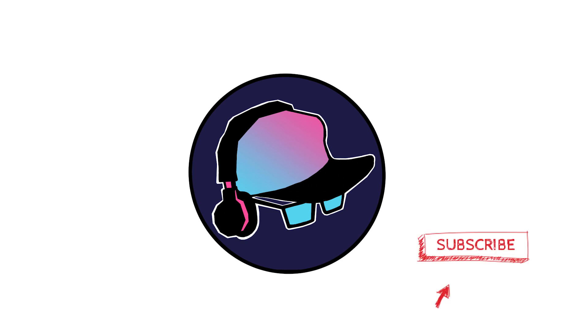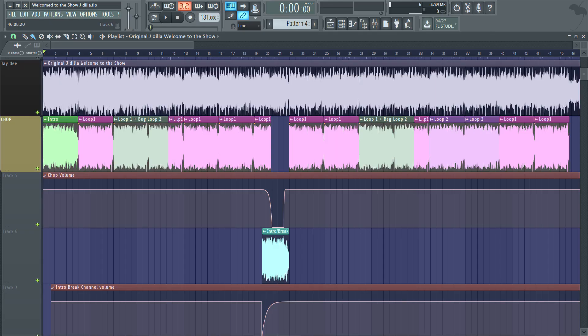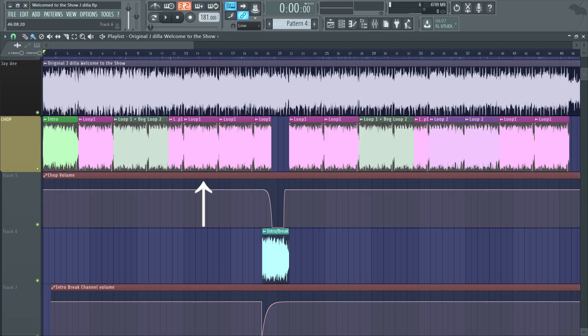This makes the process of making the beat a little unorthodox, but nothing too complicated. For arrangement: he uses the intro chop, then loop 1, then he goes and uses loop 1 plus the first half of loop 2, using the end of loop 1 to complement the first half of loop 2. Sounds weird, but here's a more visual example of how that looks on Edison. Then he goes loop 1, loop 1, first half of loop 1, which he fades out while fading in the intro for a switch up.